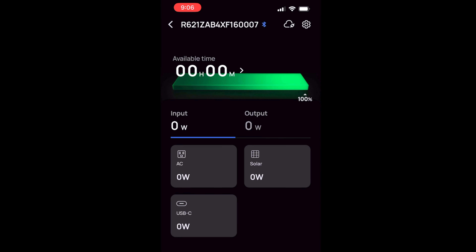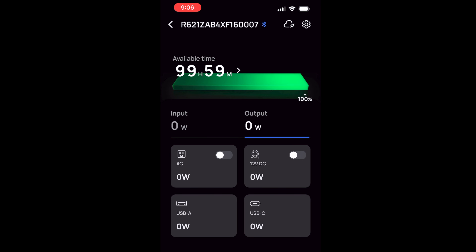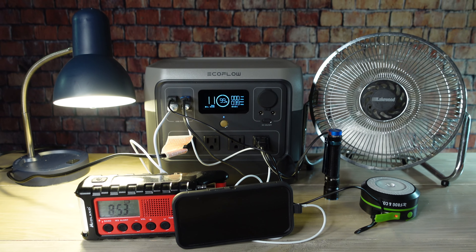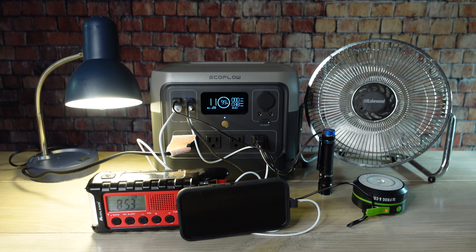The River 2 Pro can also be used with the EcoFlow app to do things like monitor power levels and turn outputs on and off. It is important to note that you can use this without the app, but the app does allow you to access some of its more advanced settings. As far as ports go, it has 11 total, meaning that you'll be able to power several devices at once.